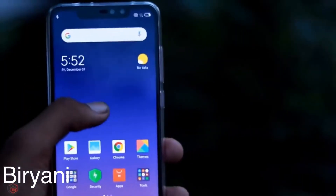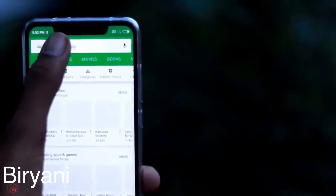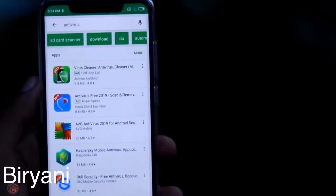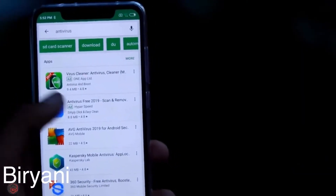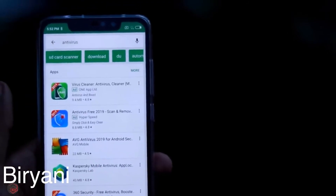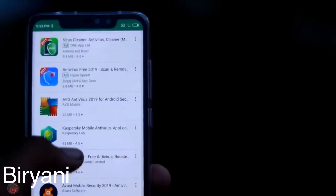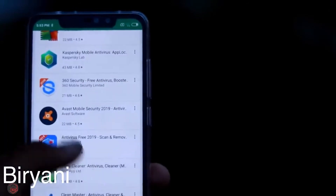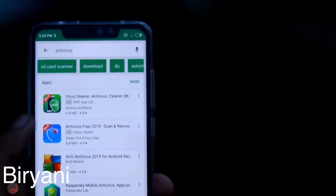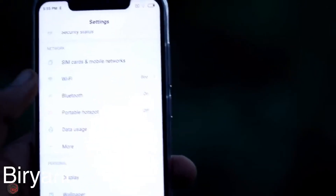The fourth mistake is not using antivirus on Android. Antivirus is a good thing — you can find the best antivirus app for Android. Check related videos to find which antivirus is right for you. It is basically a good security option to have on your device.